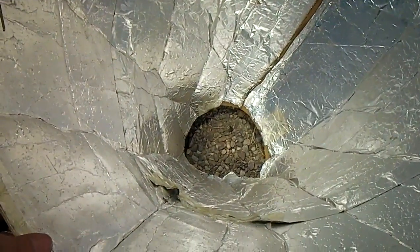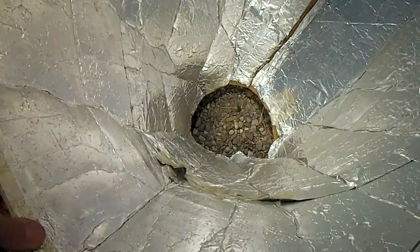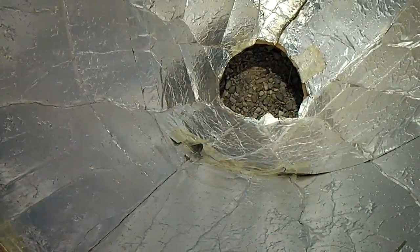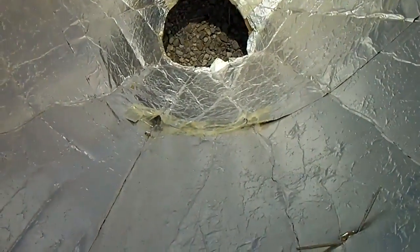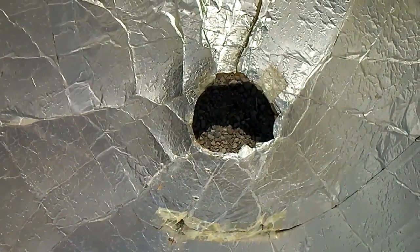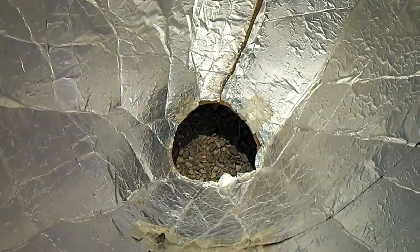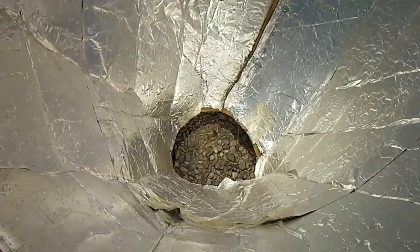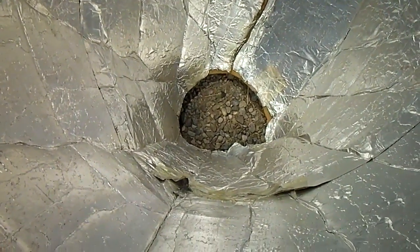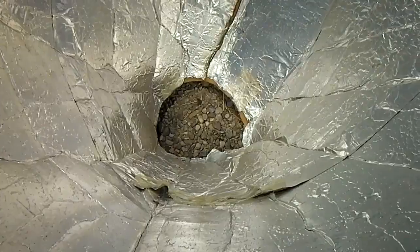When you look down into the cooker you can see when it's aimed properly. You'll either have shadow or really bright sun reflecting back. Use some sunglasses while doing this if you want.